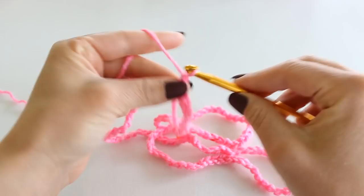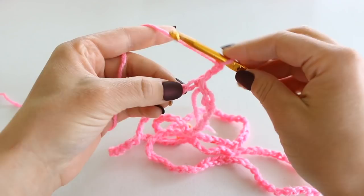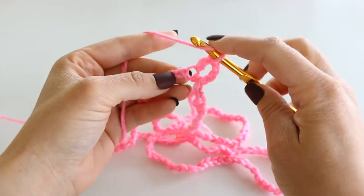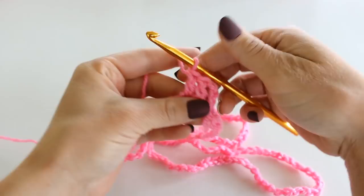We're now going to double crochet in the next 2 chains. To double crochet: yarn over, insert your hook into that chain, grab your yarn and pull up a loop. We have 3 loops on our hook. Yarn over, pull through 2 loops. Yarn over, and pull through the last 2 loops. Do that again for the second double crochet. So there we have our first block, which is what I'm going to call these sets of 3.